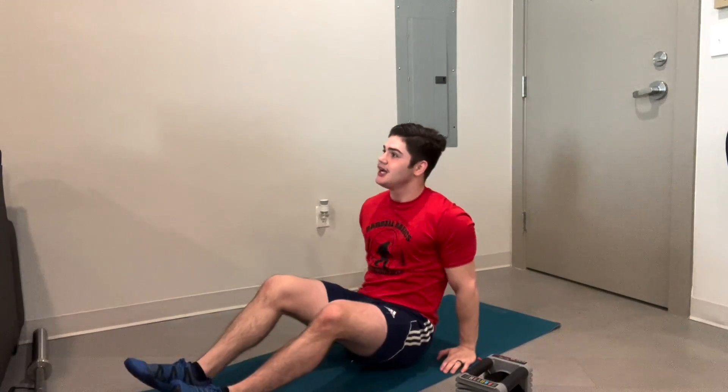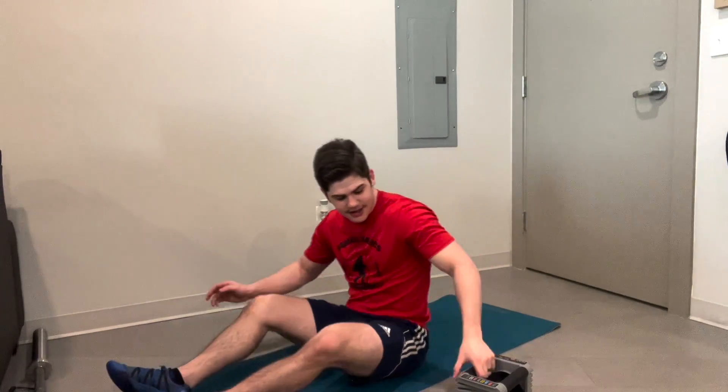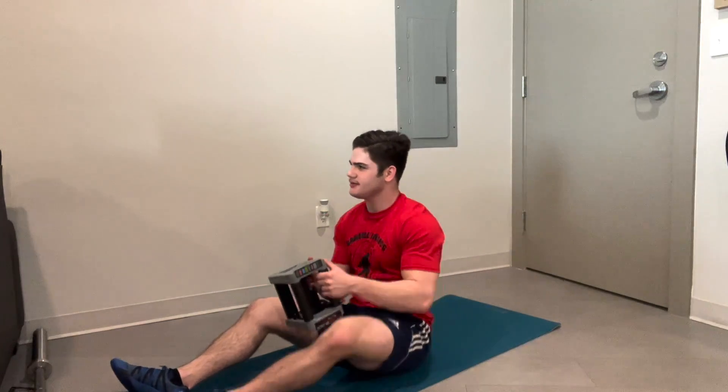10-second break. Two out of three on the twists — way to push through there.